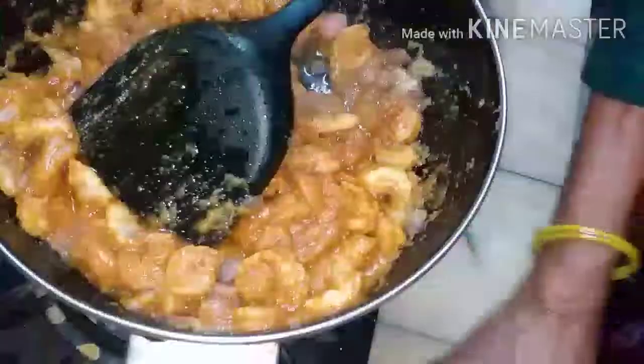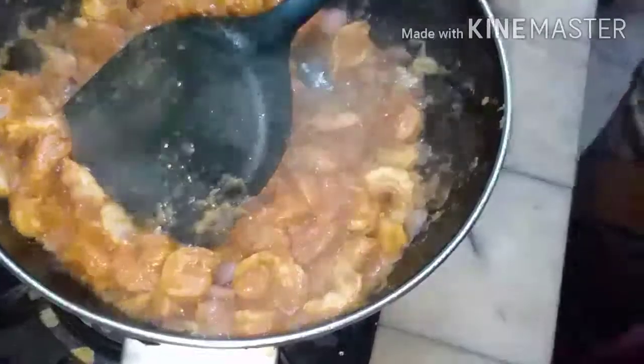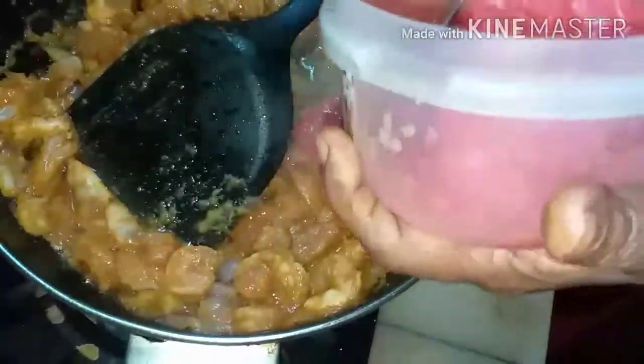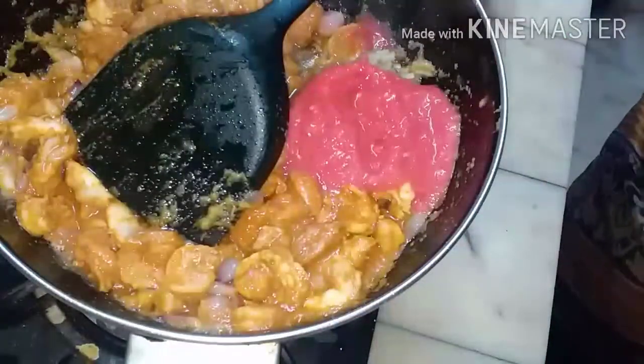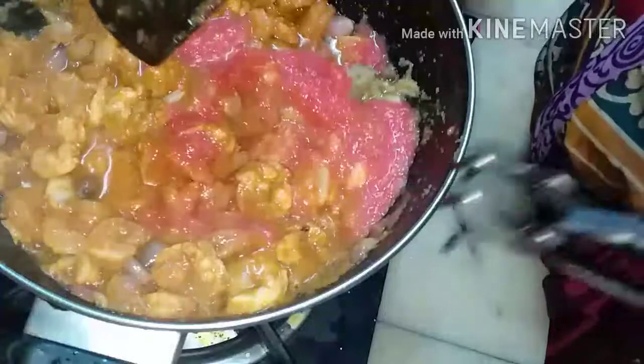Mix it well. After adding the prawns, fry for one or two minutes. Then add two tablespoons of tomato puree, mix well, and fry for one or two minutes. Afterwards, you can close it.